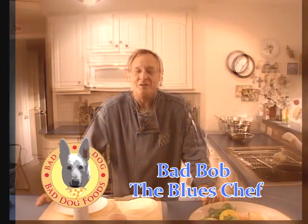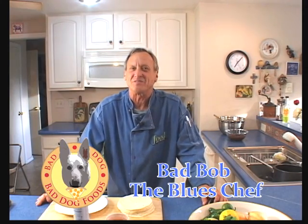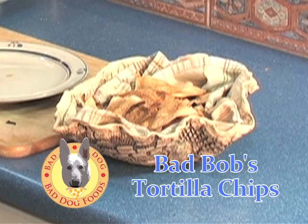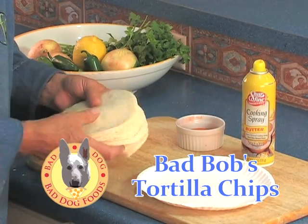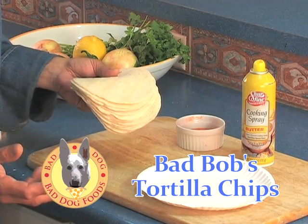Hi, I'm Bad Bob the Blues Chef. You know, we've gone through this Mexican fiesta and it's been a lot of fun. We've made some great dishes and I'm not going to open up a bag of chips to serve with my meal. So what I'm going to do is I'm going to make some homemade chips out of these tortillas. It's a piece of cake. Let's get started.